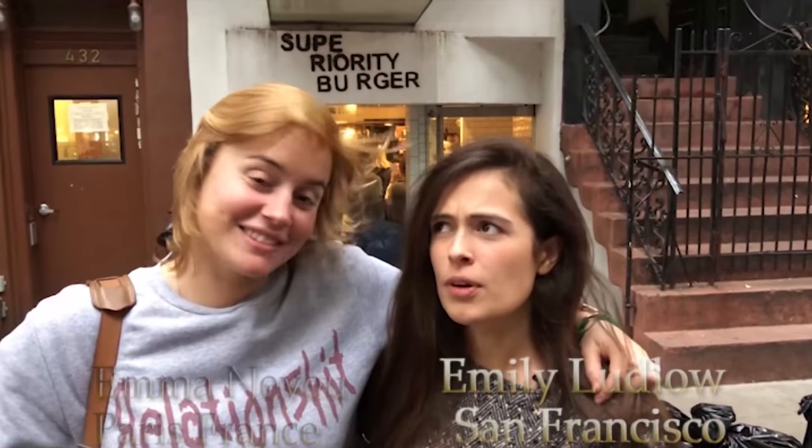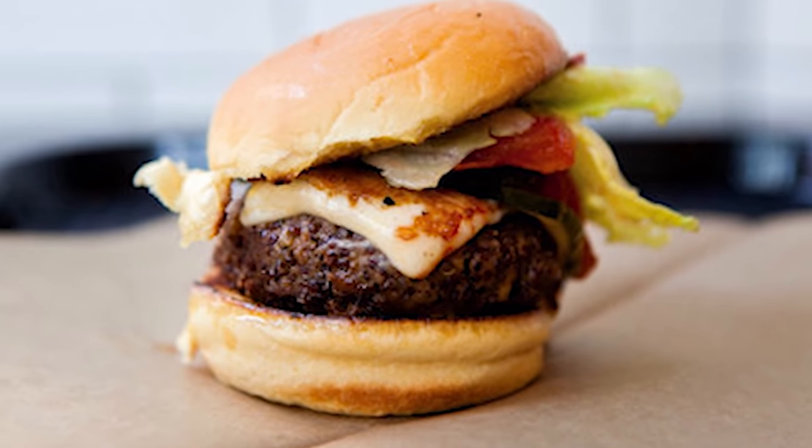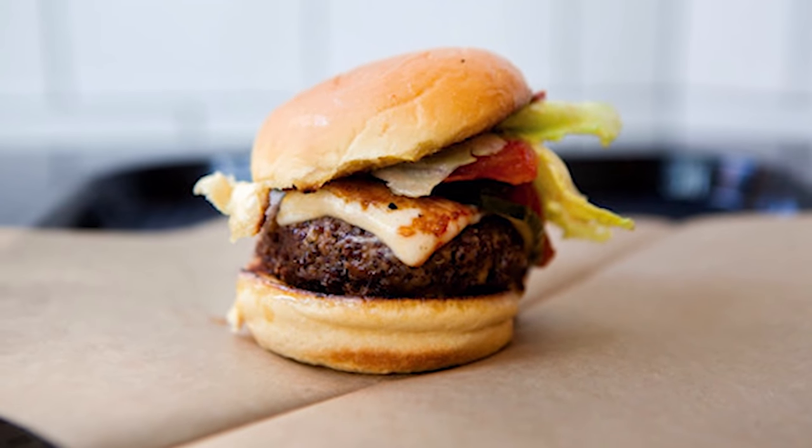Hi guys, this is Emma and this is Emily. I haven't eaten meat for almost six years. Today we'll be trying the Superiority Burger, but it's not meat so I don't know what to expect. I do like meat, so I would never get a burger like this in real life, but Emily is a vegetarian so we are willing to try for the day and see how it goes.